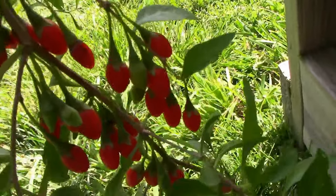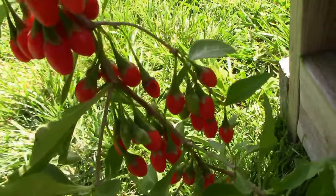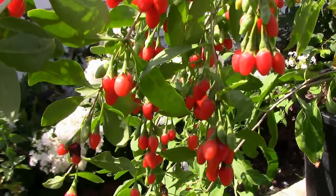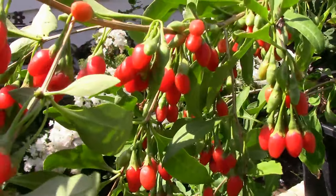But this just goes to show you that you can grow them in a container. If you're just now finding this channel and you haven't subscribed yet, please subscribe. Like, comment, and share. We'll see you next time.